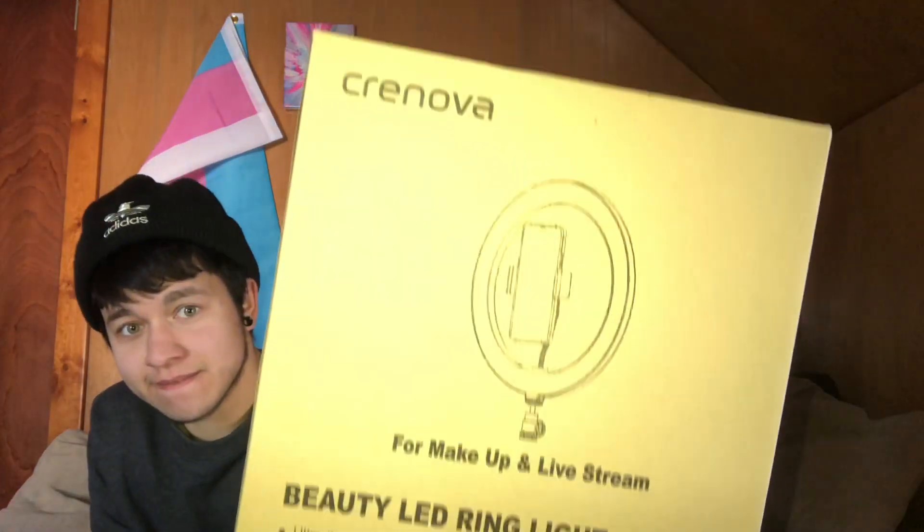Hey guys, it's Clayton Jay and Allie. What are we doing today? We are reviewing the Cronova LED Beauty ring lights. We finally got this. It's Christmas — Merry Christmas everyone! Happy Holidays.